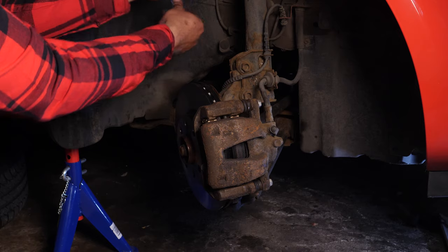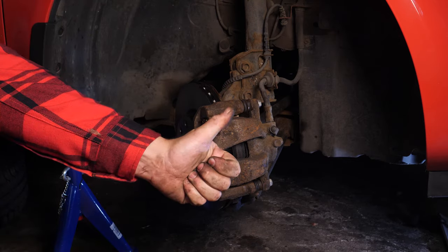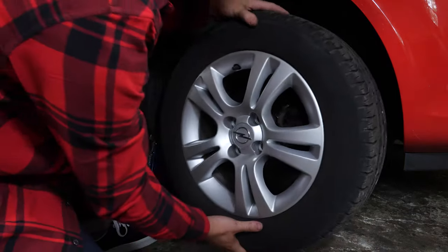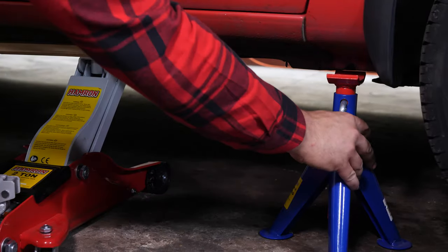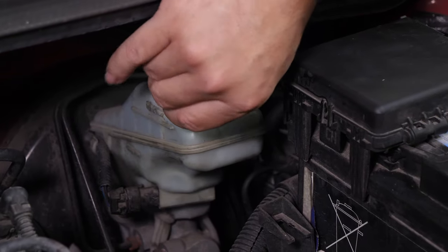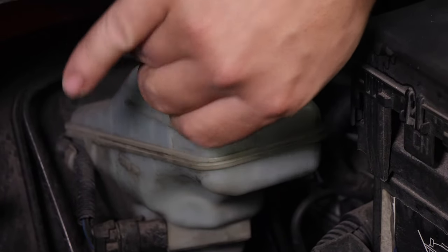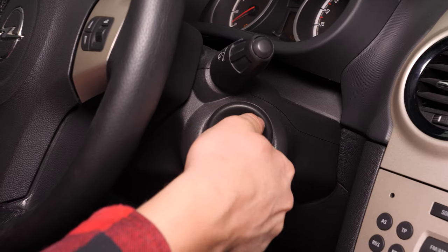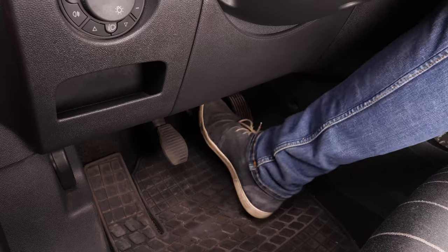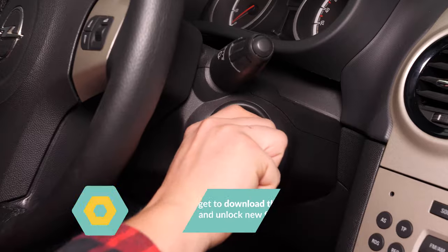Do not forget to withdraw the electrical cable or string that you attached to hold the caliper. You can now repeat the operation on the other side. Put the wheels of your vehicle back on and lower it to the ground. Before starting your car, don't forget to screw the brake fluid stopper back in. Before using your vehicle again, start your car and pump the brake pedal a few times to bring the brake pads together again. Try to drive smoothly and avoid sudden braking for the first 50 km or so to avoid glazing the new pads. Operation completed!